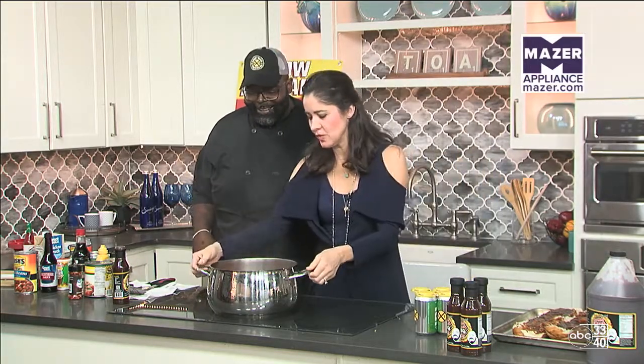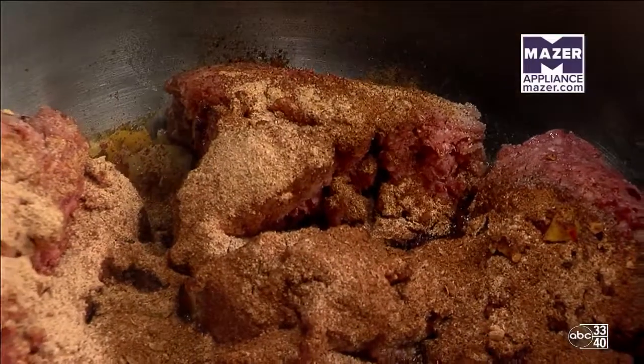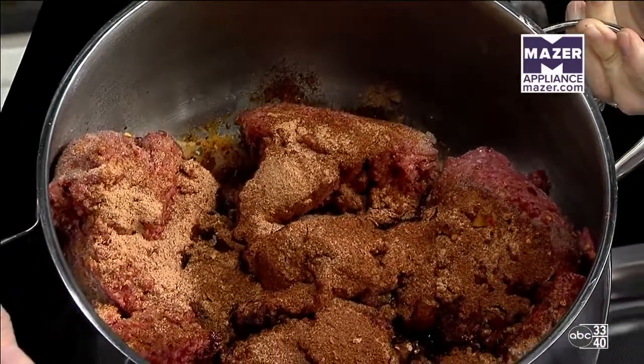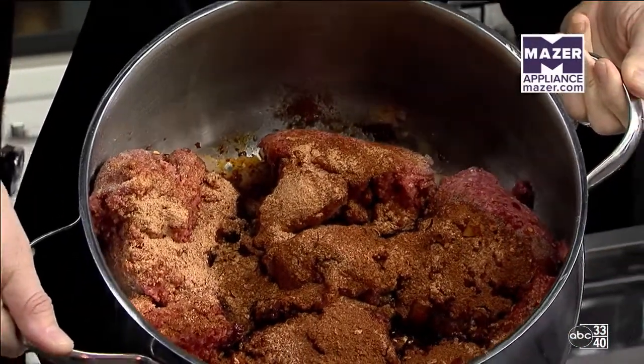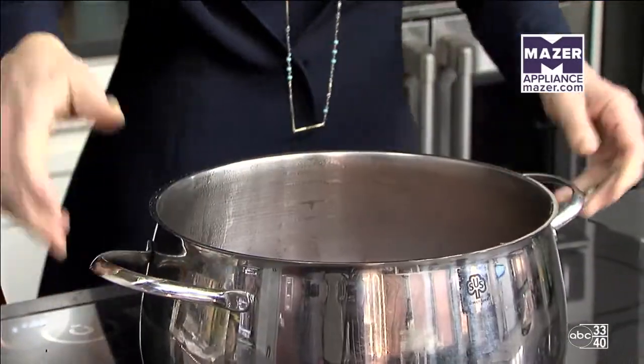Let's turn this up so we can show everybody at home — look how much meat he has in there so far. Ground beef, onions, taco seasoning. What else? Some bell pepper, beans, and Rotel. But our real secret ingredient is that Big Daddy Bomb barbecue sauce that goes good on everything.